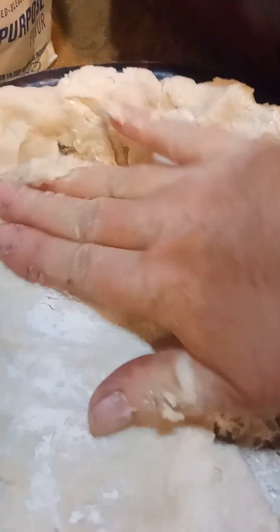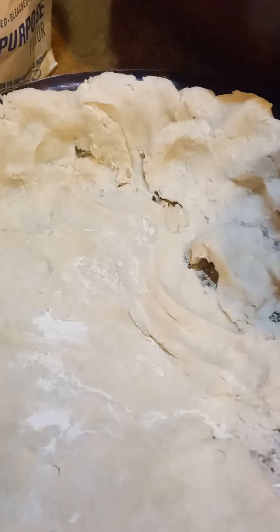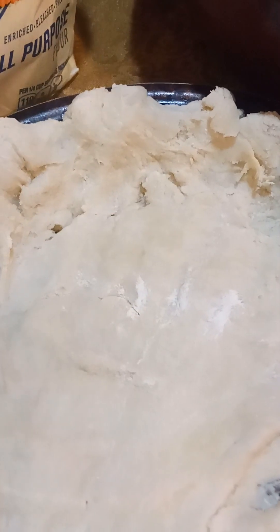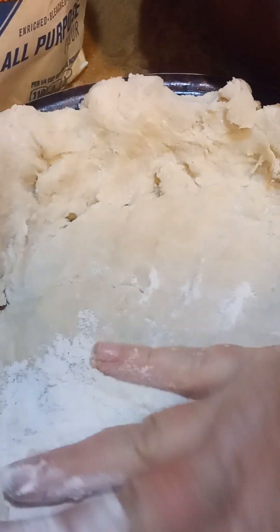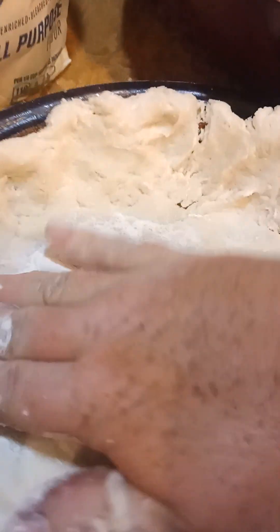I've got my oven preheating at 400 degrees. I'm not very good at following what people say things should be at — some things should be at 350, but I'm cooking at 400. We like things to get done fast. Cook everything on high.